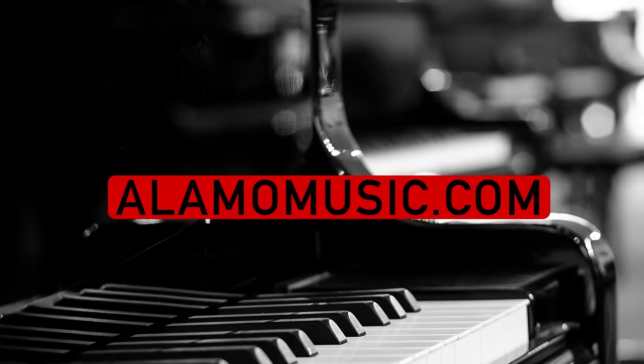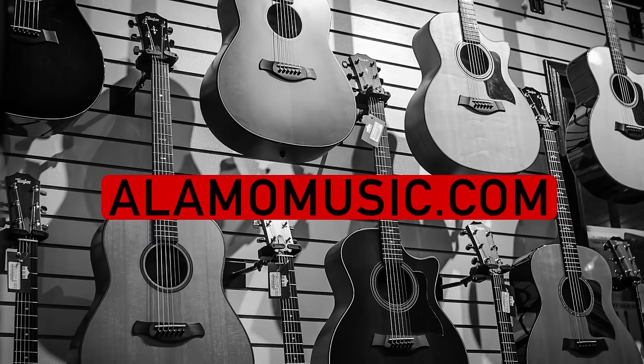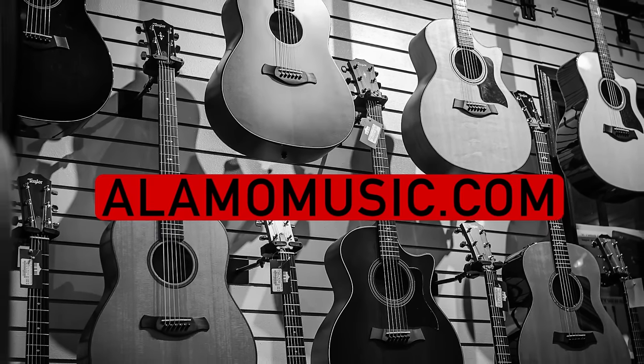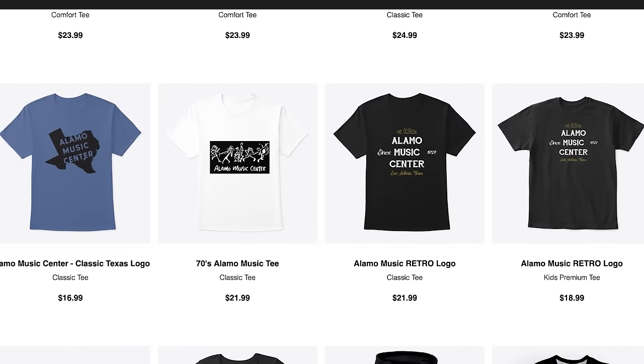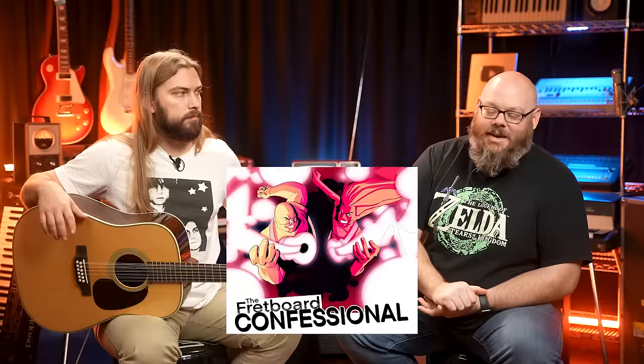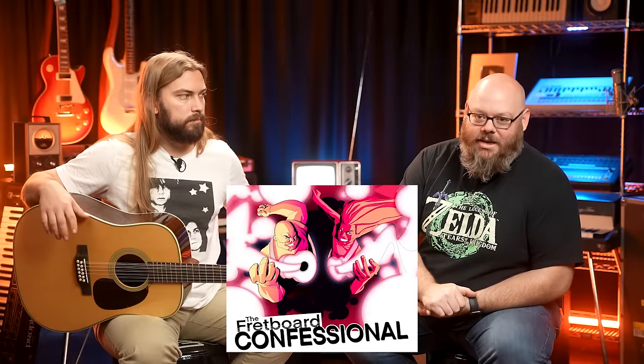Hey, you're watching Alamo Music TV. My name is Chris McKee, and I'm Cooper Greenberg. We're here with Alamo Music in San Antonio, Texas. You can find us online at alamomusic.com. If you're new to the channel, subscribe, turn on notifications, like our videos. If you want to support us, send us food, check out our Spring Store linked in the description below, and check out our podcast, The Fretboard Confessional, wherever you get your podcasts.